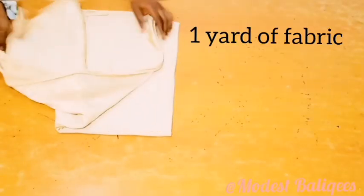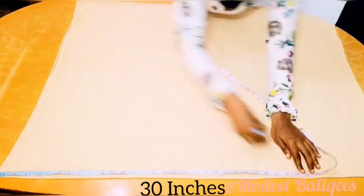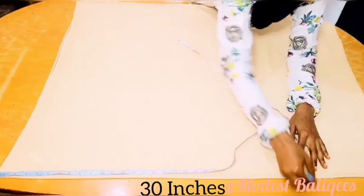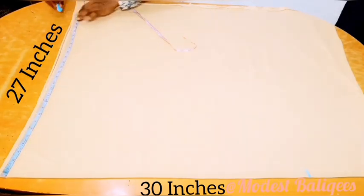Let's get started. I'm going to be working with one yard of fabric. The first thing I'm going to do is fold my fabric into two, after which I'm going to come to the folded edge and take 30 inches, which will be for my back hijab length. Then at the other side I'll take 27 inches, which will be for my front hijab length.